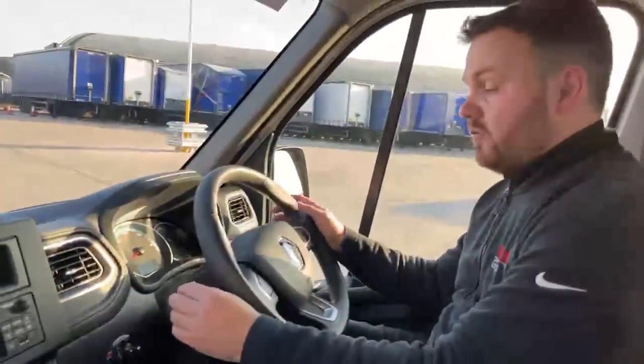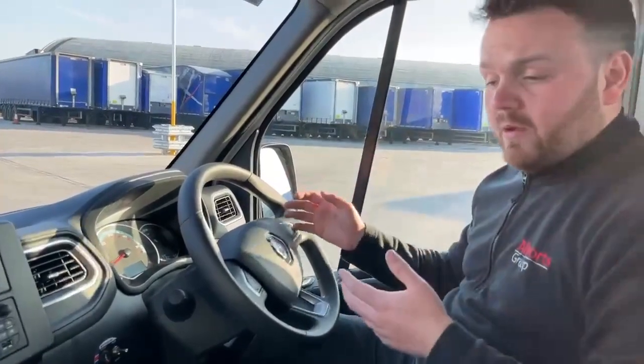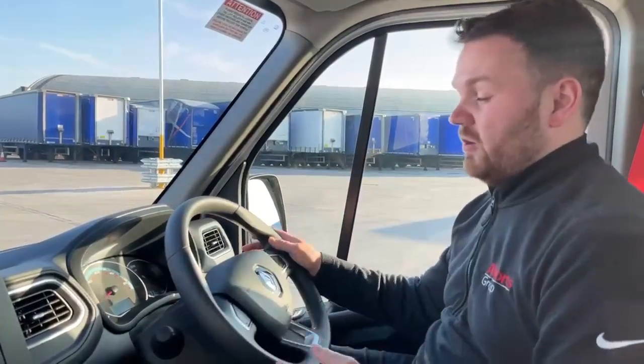We also spec automatic lighting and automatic windscreen wiping as well. Some people have a high turnover of drivers, so it's great to have the peace of mind that your vehicle will have automatic lights and automatic windscreen wiping. So if they do have to jump in the vehicle quickly, they're simply there ready for them to use.